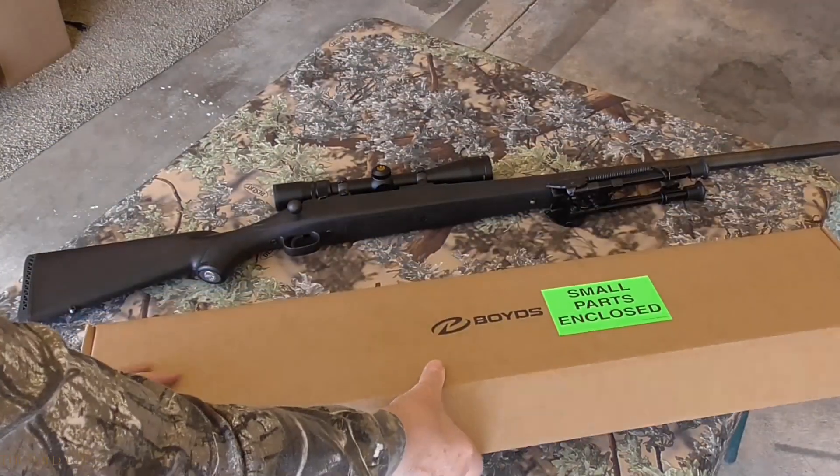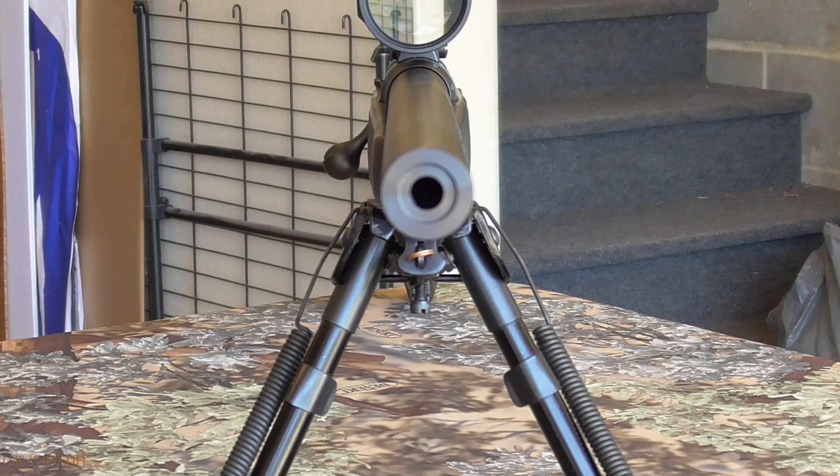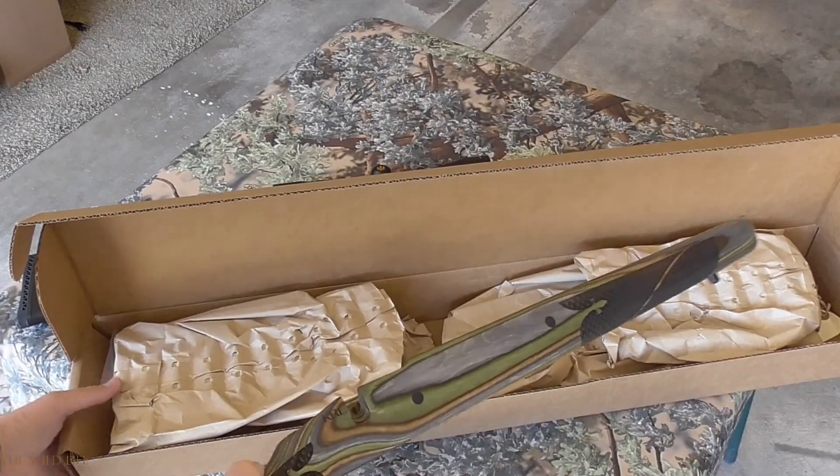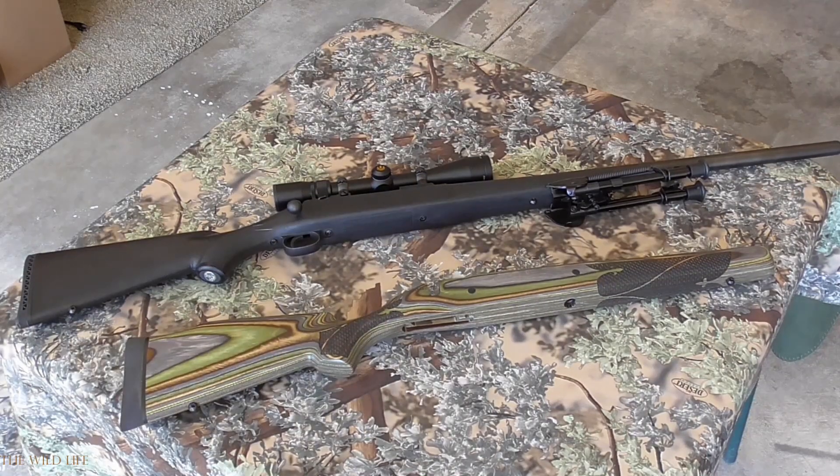Because spring bear season was only about a month away, I decided to tackle the Savage first. This heavy-barreled Model 110P was a rifle I had previously used in my law enforcement career, and after retiring last fall, my goal was to use its inherent accuracy and magnum power to transform it into a viable long-range bear rifle.